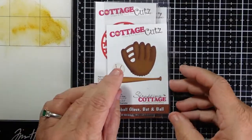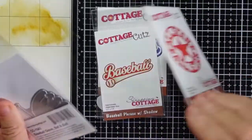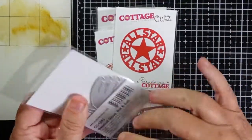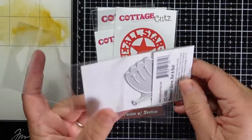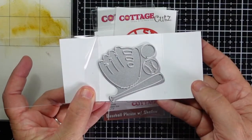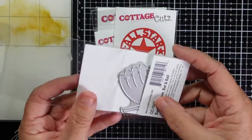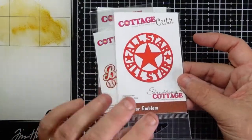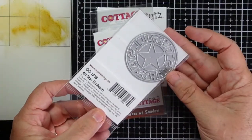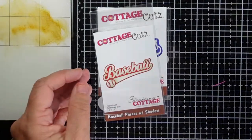I'm starting with the baseball glove bat and ball — that's actually the die that I am giving away today in my video. All you need to do to enter is leave a comment, like the video, and be a subscriber to Cottage Cuts. When I post my next video, which will be in two weeks, I will announce the winner from this giveaway.